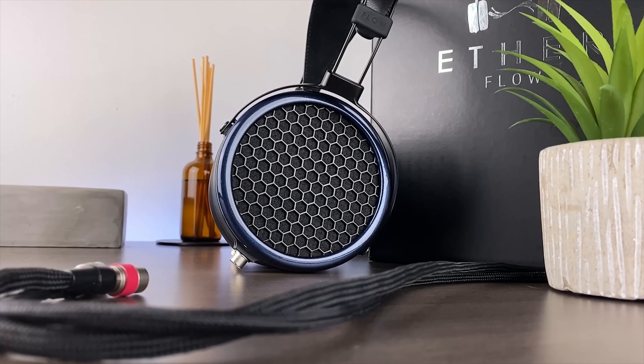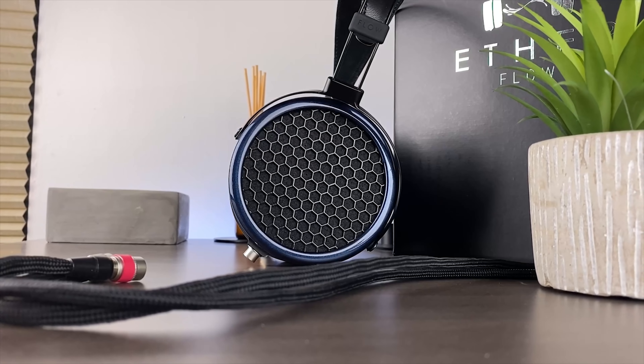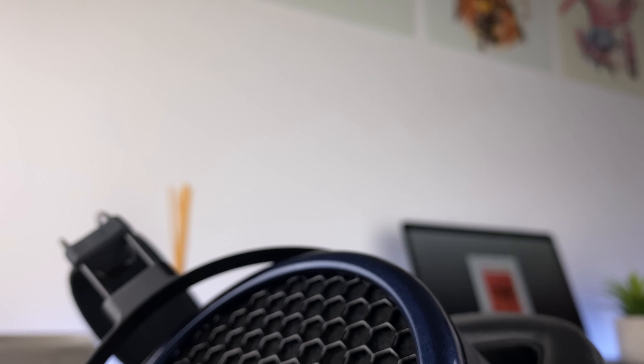Up next is build quality and comfort. Not too long ago I had the opportunity to spend time with Dan Clark Audio's Aon 2 headphones, which really impressed me — they were very lightweight with a very small footprint, challenging my views of traditional planar magnetic designs, which I associate with being bulky and heavy. Thankfully, a similar design philosophy is present on the Etherflow 1.1, featuring a blend of materials resulting in a build that feels very sturdy, premium, and remarkably lightweight for a full-size planar magnetic headphone. Aside from the yokes having just a little bit of flex, I really struggle to flaw the build and design.